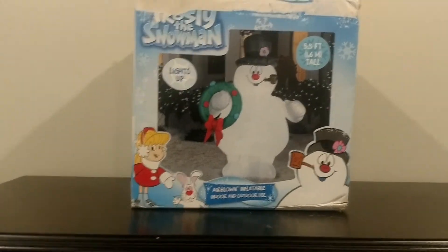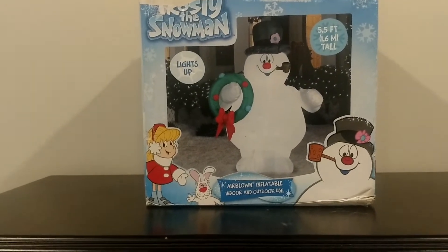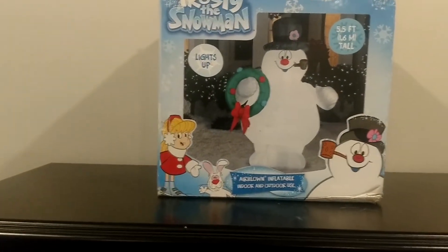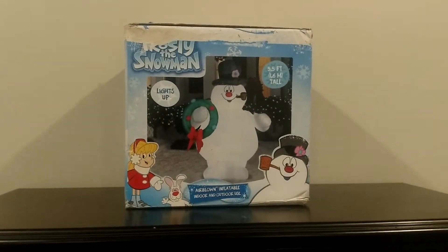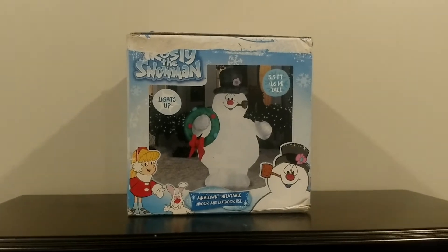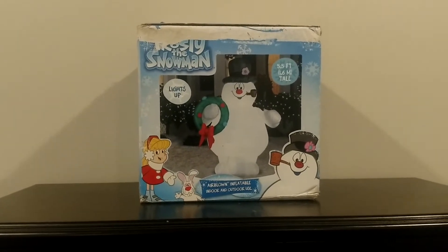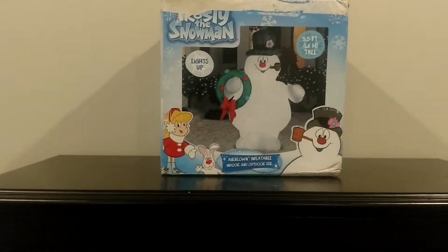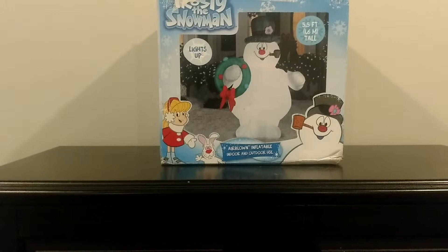I actually got this from someone — some of you may know Chris O's air-blown inflatable channel. Unfortunately, he's gotten out of the collecting of inflatables and has kind of moved past that. My Frosty tree — for those of you that don't know who didn't see my display video — I mentioned it was worn out and I needed to find a new Frosty. Luckily, Chris had a Frosty for sale that I ended up buying.